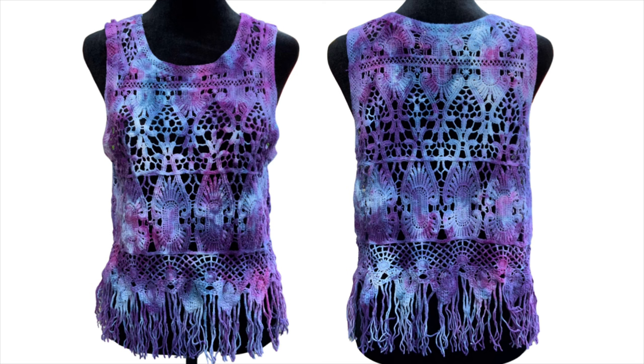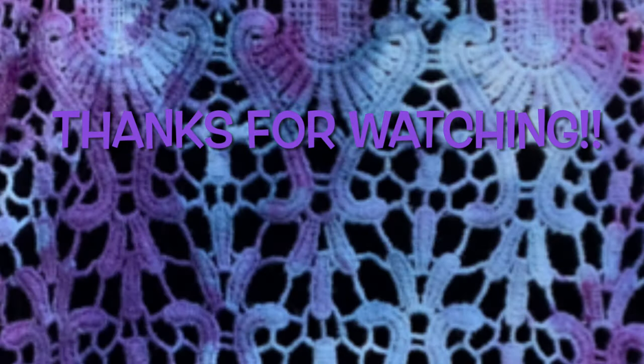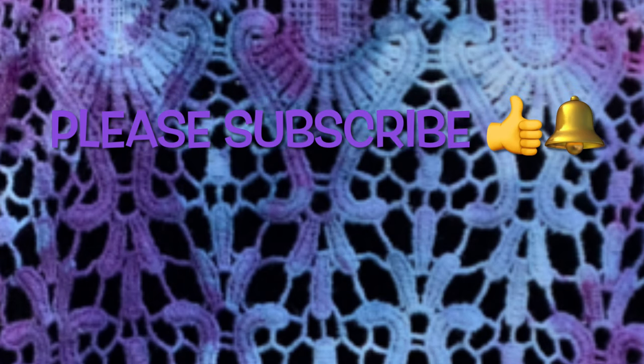So what do you guys think? Please leave me some comments down below. Thank you so much for watching — please subscribe to my channel, leave a thumbs up, and click the bell and set it to all so you get notified of future uploads. And remember, have fun tie-dying!